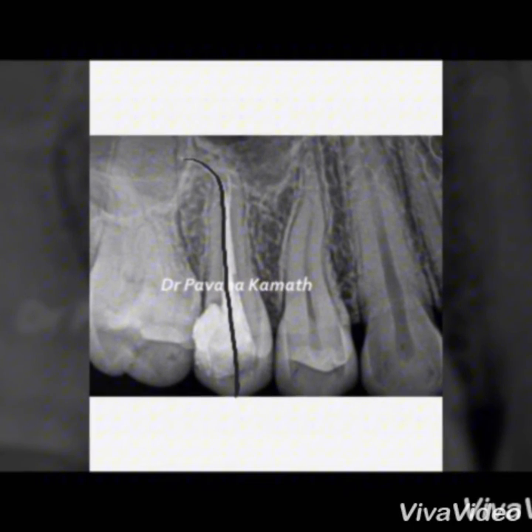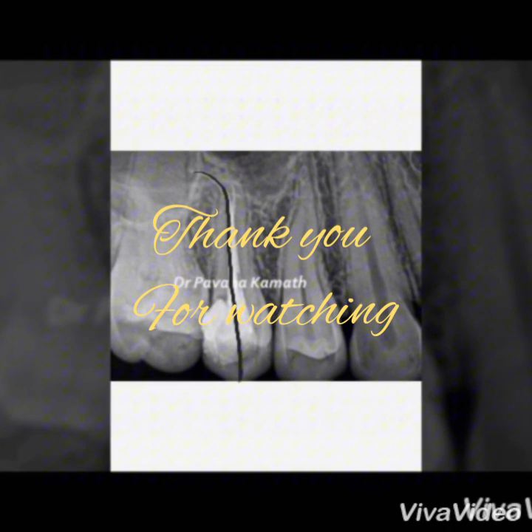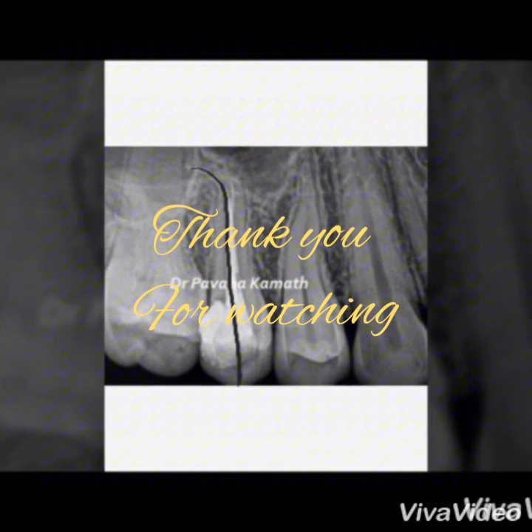The various manual strokes with the files will be discussed in our forthcoming video. Thank you.